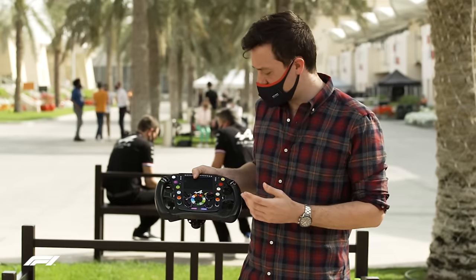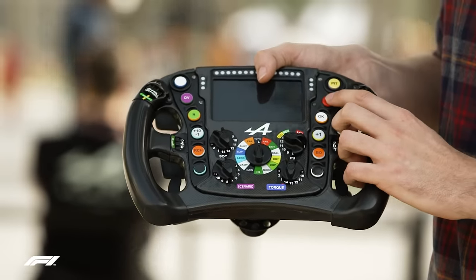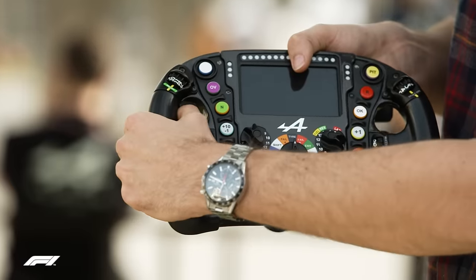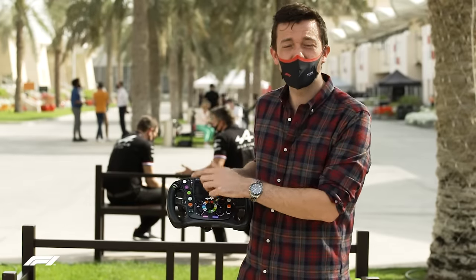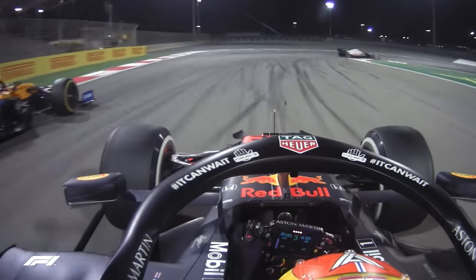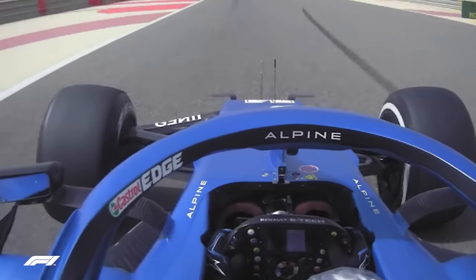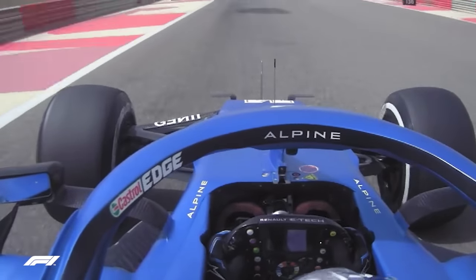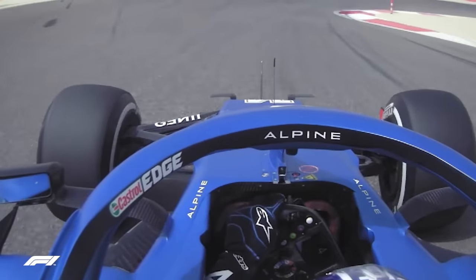They'll already be used to many of the buttons from Formula Two, which they've all graduated from. You've got the team radio, the pit lane speed limiter, the DRS on the top left, and the overtake button — the deployment of the energy in race conditions. These are the most commonly used, and that's why they're situated in those positions. This is Fernando Alonso's layout for Alpine; he's got them exactly where you can access those ones very easily when holding the wheel.